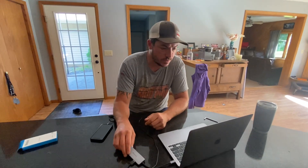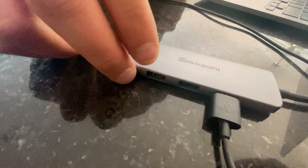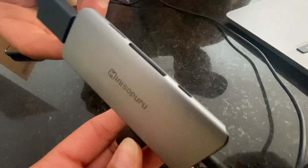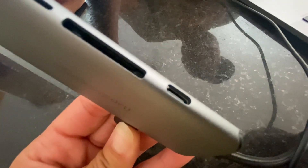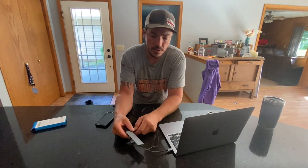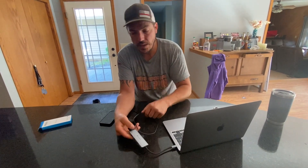It has 4K 60Hz high definition HDMI and 100-watt charging. I really like it — it's simple, looks good, and I highly recommend it.